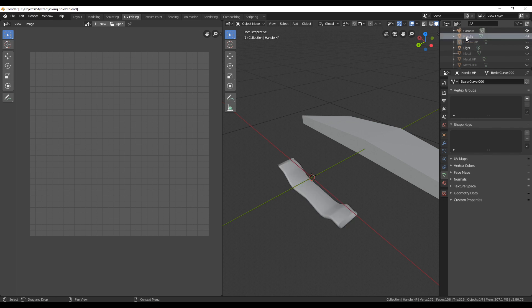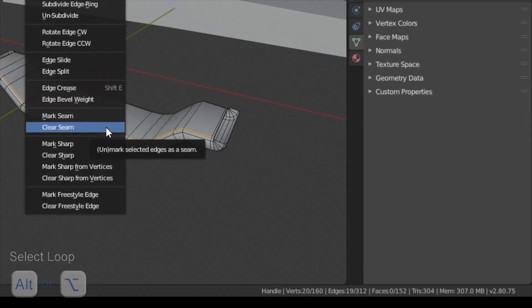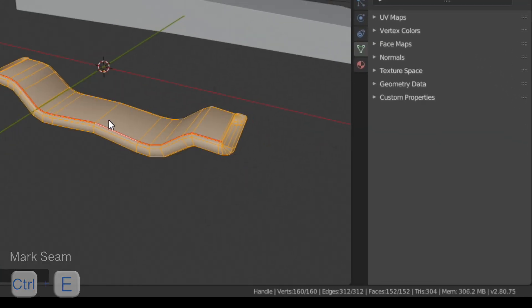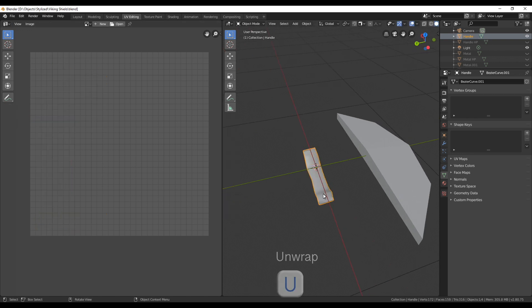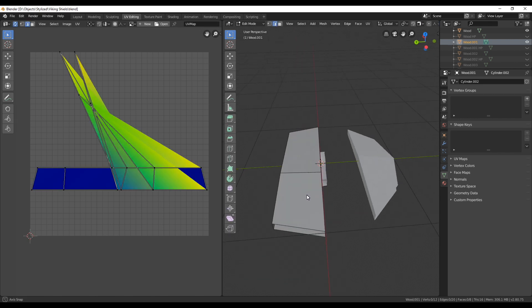Next let's take a look at the handle — make sure you have the low poly version. Here we need to add one seam, so I add it on the down side part by selecting one loop and then pressing Ctrl+E to add a seam, and then unwrapping it again and it works fine.